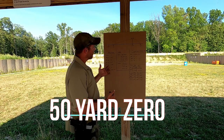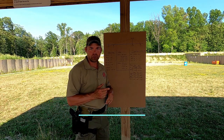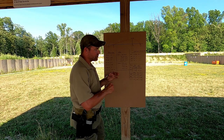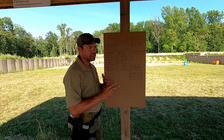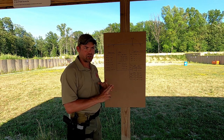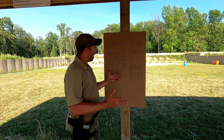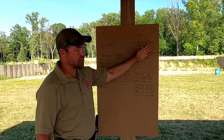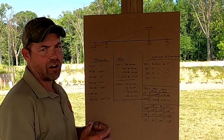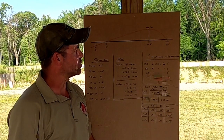We're going to talk about the 50-yard zero today. We'll talk about zeroing in general, but this chart is actually set up for the 50-yard zero. Check out the article posted on the website — a practical discussion about AR-15 zero. It discusses four different types of zero most commonly seen on a rifle: the 7-yard zero, the 25-yard zero, the 50-yard zero, and the 100-yard zero. The 50-yard zero is the one I use. The 50-yard zero puts you within two inches of point of aim from 10 yards all the way out to 225 yards.